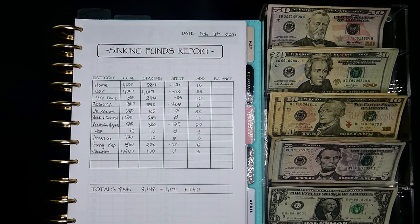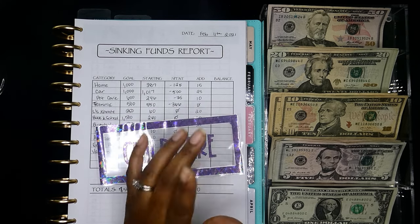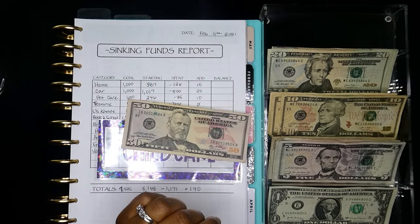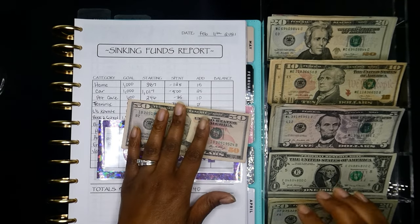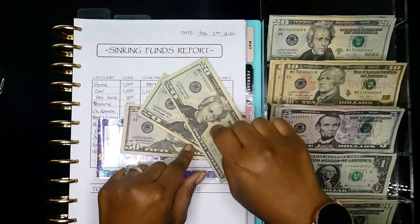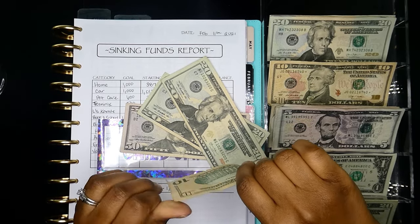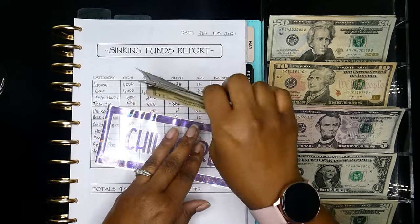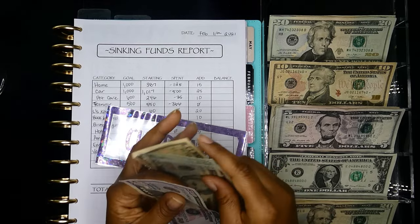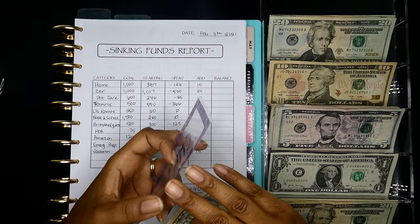And I need to do childcare — that's this envelope right here. Childcare, we do $100 every two weeks. So I'm going to take $50, then $20, $40, another $50, another $50, another $10. So we have $50, $70, $90, $100. That one's done.